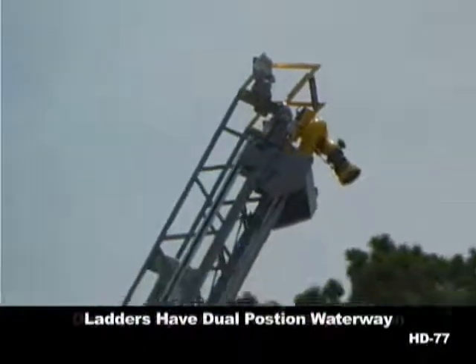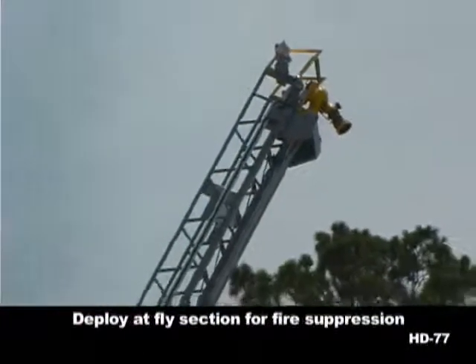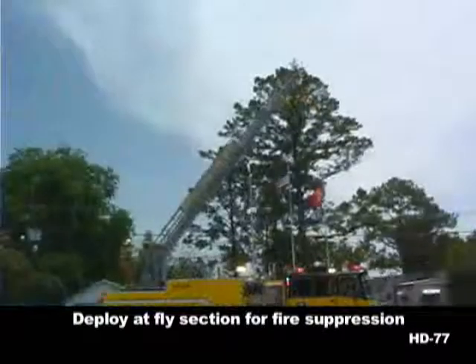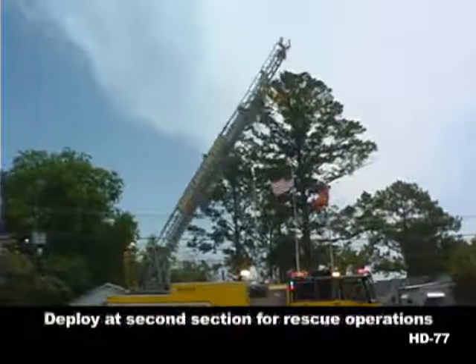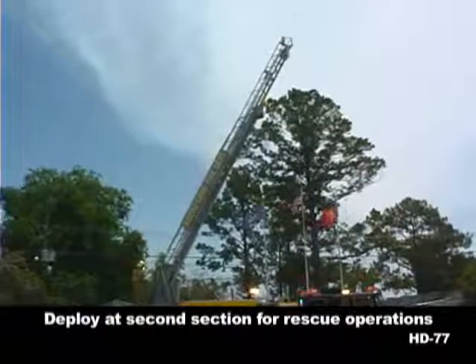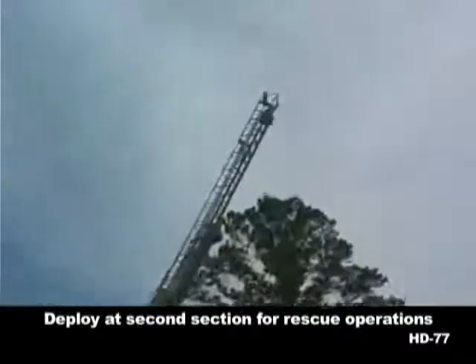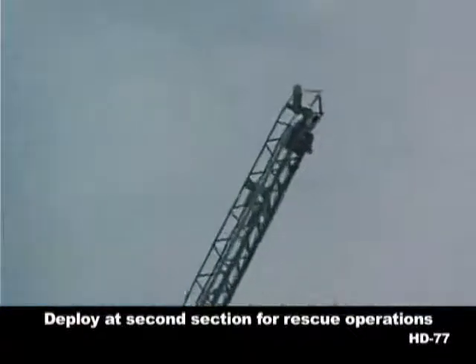One of the most popular options on Ferrara aerial ladders is the dual position waterway. It's electrically actuated at the turntable, meaning the operator never has to walk to the end of the ladder and pull a pin. A simple flip of the switch when the ladder is fully retracted allows the operator to choose between rescue and water tower operations.